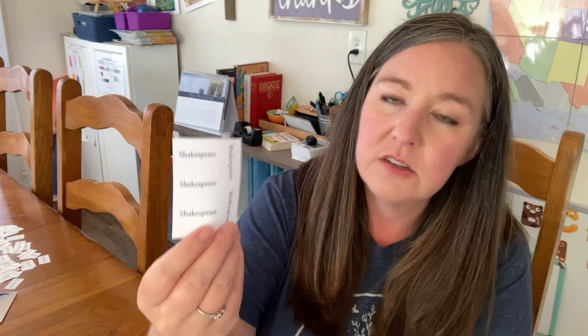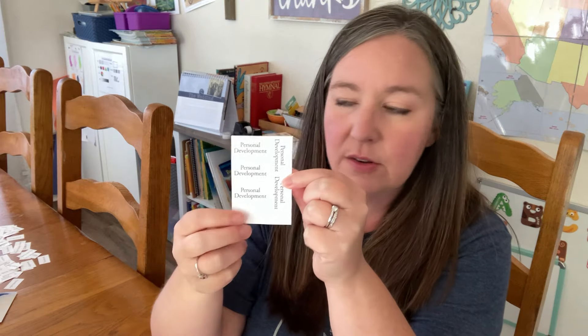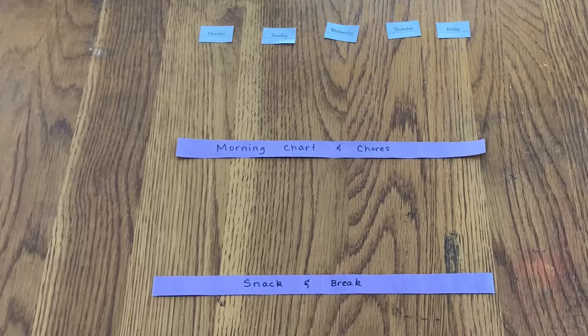The cards have different subjects printed on them. Some like personal development, habit reading, and Shakespeare are ones I don't use in our homeschool, so I haven't cut those out. But all the subjects we do use — math, reading instruction, copywork, dictation, and those types of subjects — I printed and cut apart into little rectangles. I'm going to lay them out on my table and start creating a schedule of how I want our week and days to look.